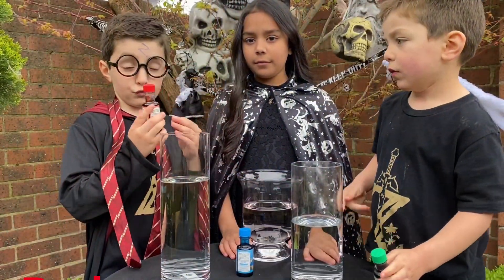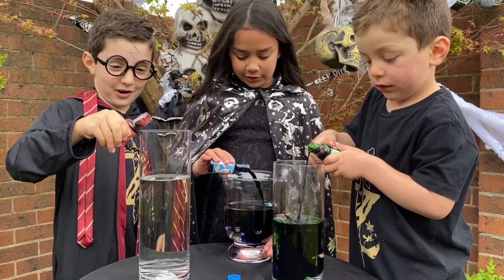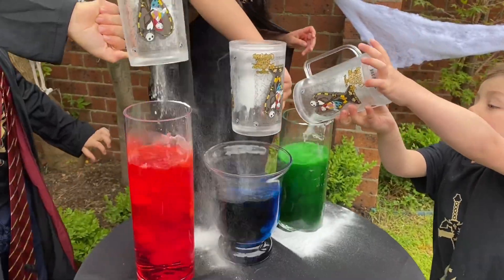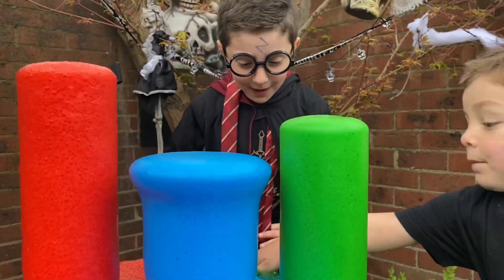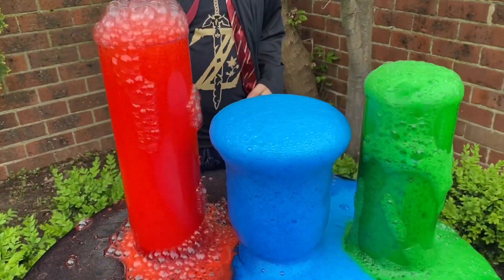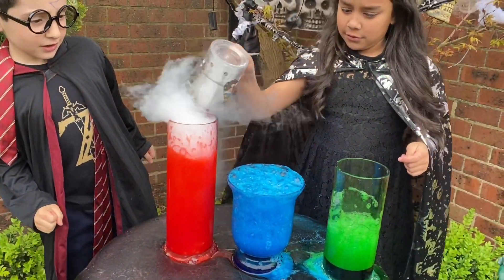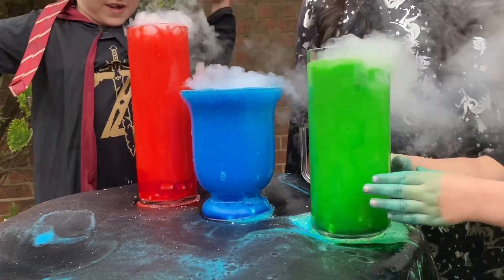I'm doing red, I'm doing blue, and I'm doing green. This is a little bit — that would be a lot. Whoa! That's so much better. Okay everyone mix it up. Whoa! That's so much better — it's like a cauldron. Mix. I'm making blue. Now we're doing dry ice.